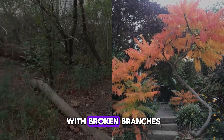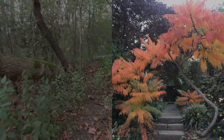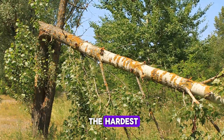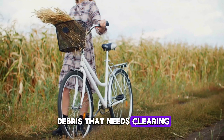The garden is shown with broken branches, flattened plants, and debris scattered around. First things first, we need to assess the damage. Take a walk through your garden and see what's been hit the hardest. Look for broken branches, uprooted plants, and any debris that needs clearing.